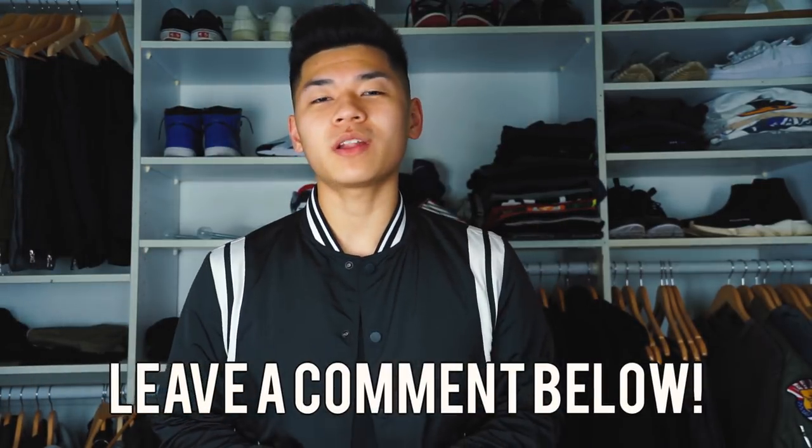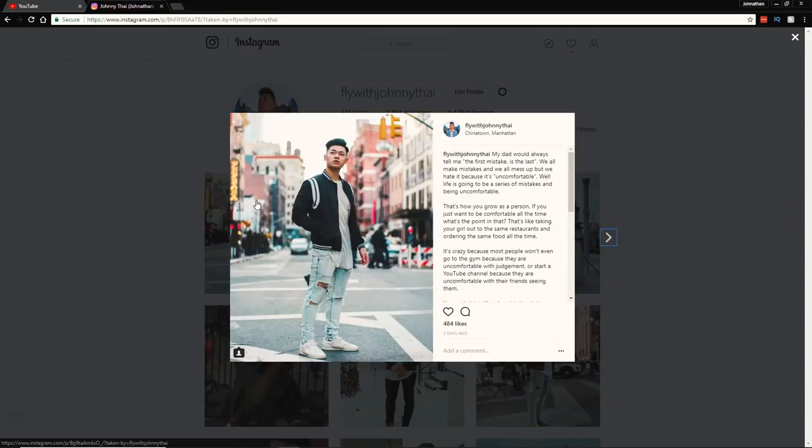Alright fellas, let me know what your favorite outfit was. Leave a comment down below. Hit the like button if you like these types of videos. Follow me on Instagram — it is FlyWithJohnnyTy. And subscribe to the channel if you haven't already. Until then, stay fly and I'm out. Peace.